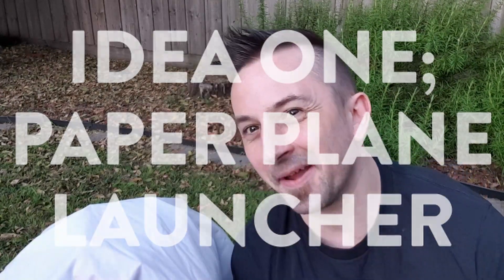Idea number one: tired of throwing paper planes with your big meaty ham hooks? Well, have I got an idea for you — a paper plane launcher!